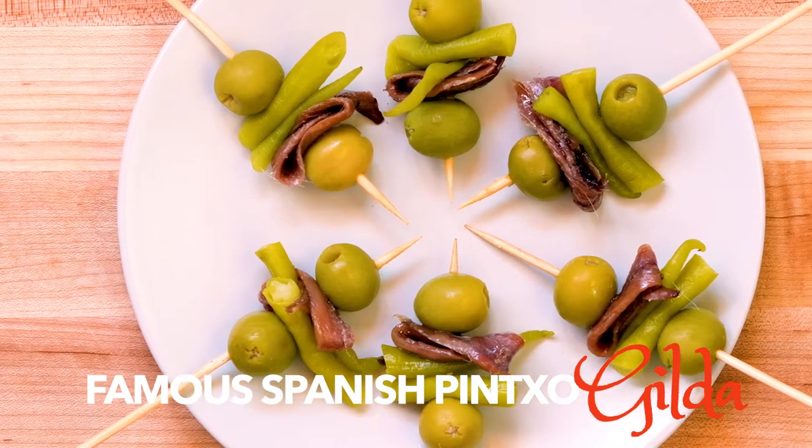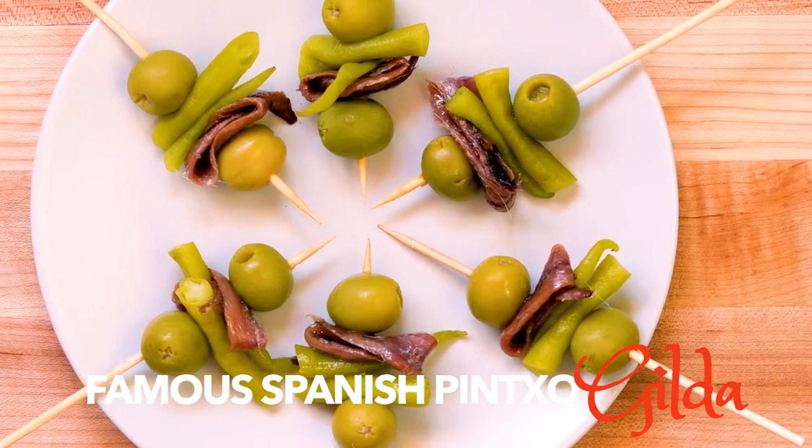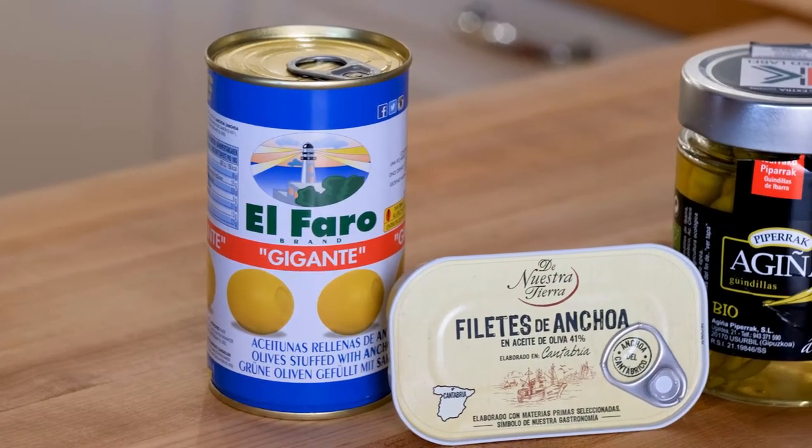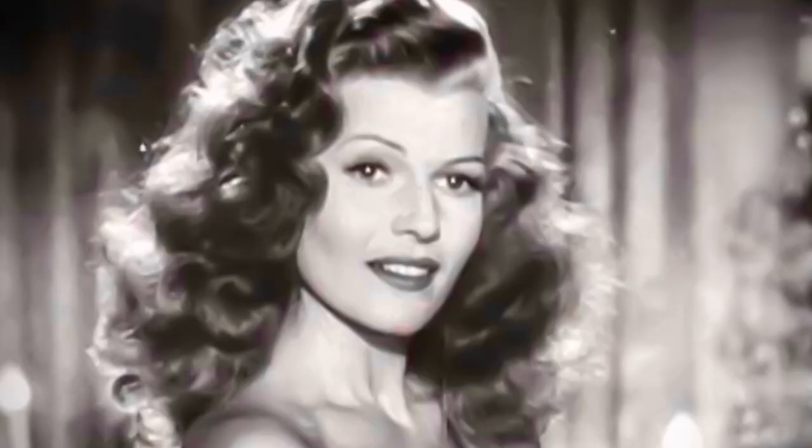It's time for Tapas Tuesday with a pincho or tapa from the north of Spain that's as elegant as its namesake, Gilda. We're going to have so much fun today making a super simple tapa by opening up two cans, one jar, and using some skewers to put together a tapa known as the Gilda. It was named after a 1946 movie starring Rita Hayworth — it's a total bombshell. Spain and Spaniards loved the film and they invented this tapa to celebrate her. So let's get started.